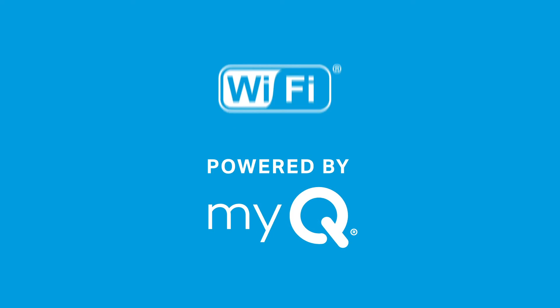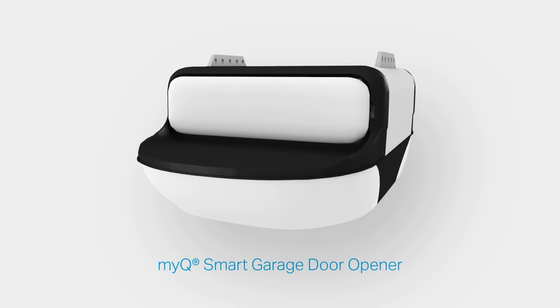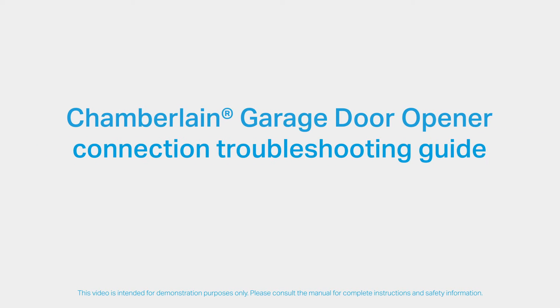This video is intended for MiQ Wi-Fi enabled garage door openers. You must confirm that the Wi-Fi or Powered by MiQ icons are on your garage door opener. Pay close attention to the LED lights around the adjustment button. This video will take you through various troubleshooting tips and techniques to help you successfully connect your garage door opener to your home network.